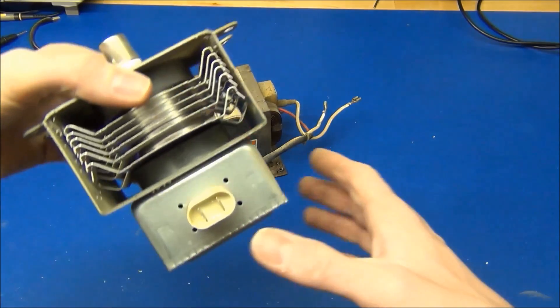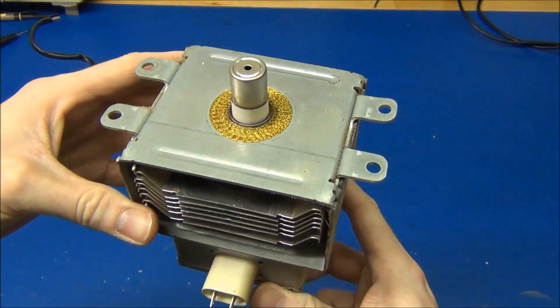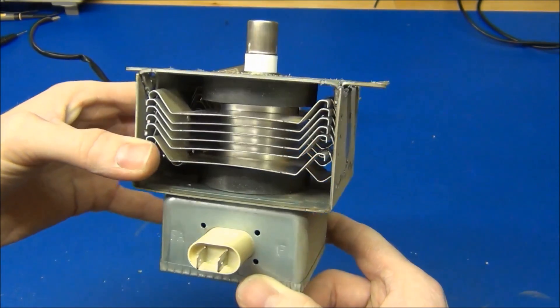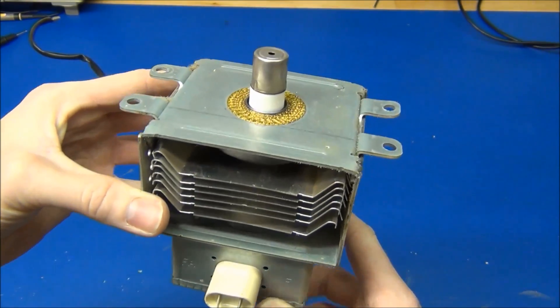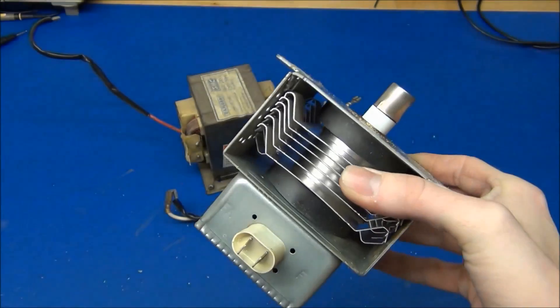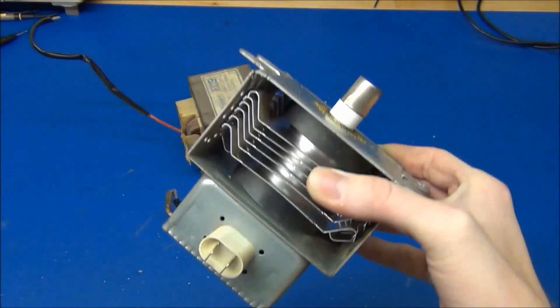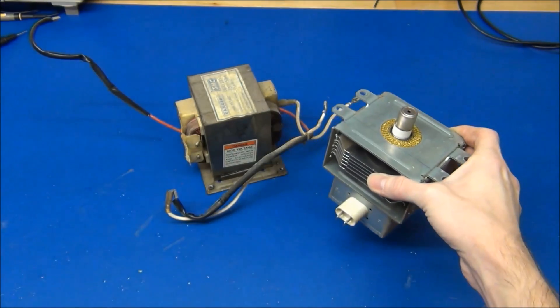We also got a magnetron. I'll have to come up with a smart idea for what I can use this for. Right now I don't have any ideas really, because I don't know - it's good for heating food, but aside from that, I don't know.